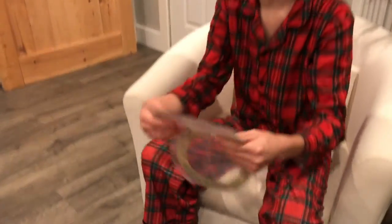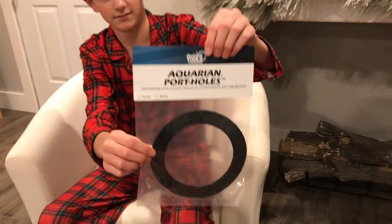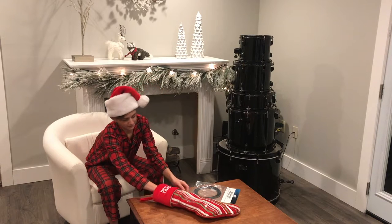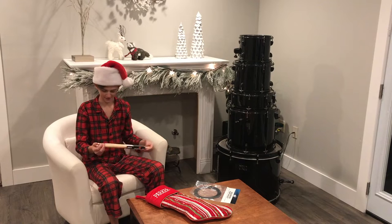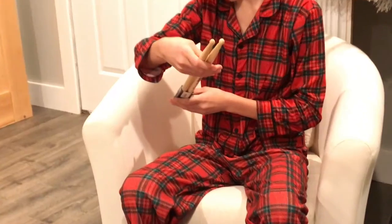I don't have a hole in my bass drum, but maybe I'll think about doing it. Next product is some sticks. These are American Classics B2 Vic Firth sticks.